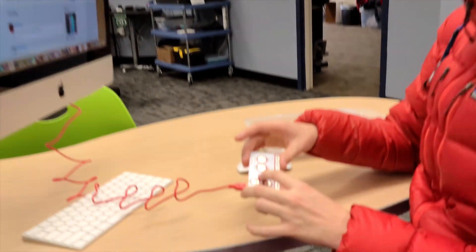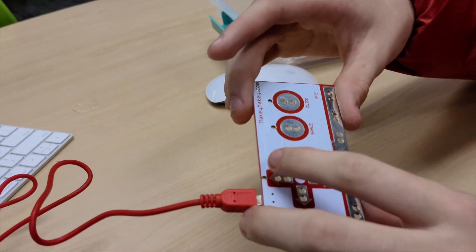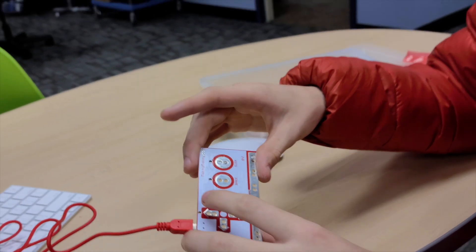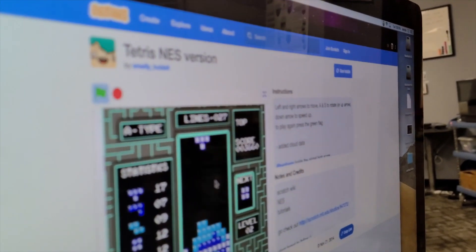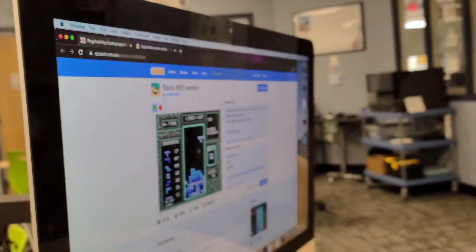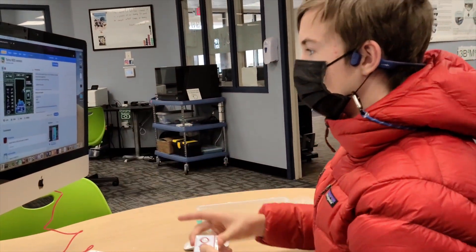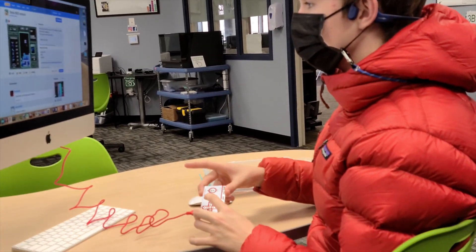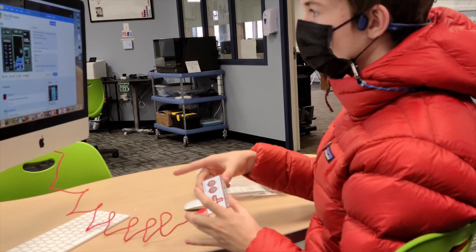Using this controller here — how did the program go? The program, this thing is a Tetris game that was made by this guy right here. And so I'm controlling it — instead of using this keyboard, I can use this controller right here through this wire.